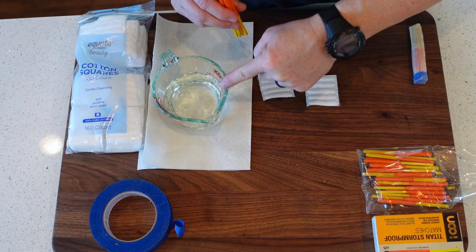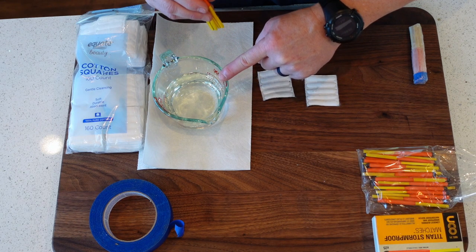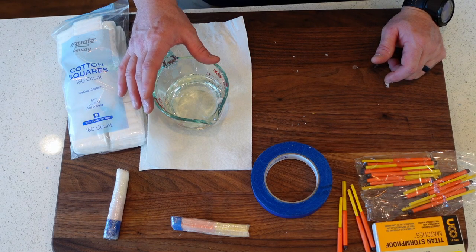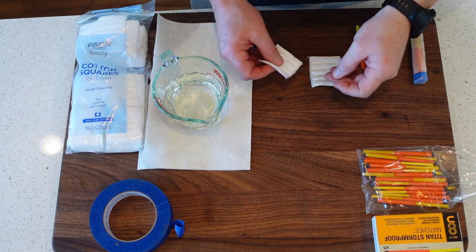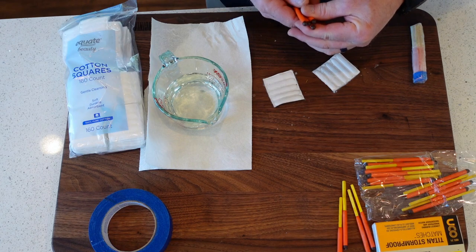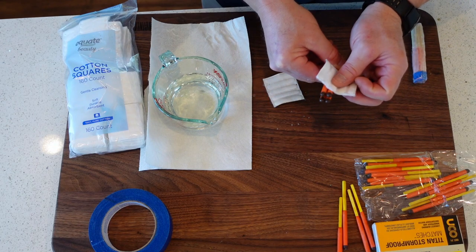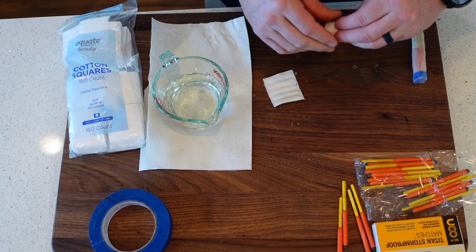I've got my melted wax here. Just a quick note: it's extremely hot, so I use a silicone hot pad or mitt so I can handle it without burning myself. One and a half blocks of Gulf Wax equals basically a cup of melted wax. You're going to need those two makeup pads and four of the Titan Stormproof Matches. The first thing you want to do is get your four Titan matches together, nice and even. Then go right below the brown and wrap your makeup pad around there, keeping those together and tightening it up.